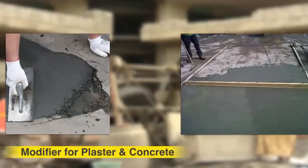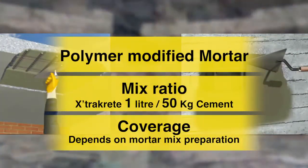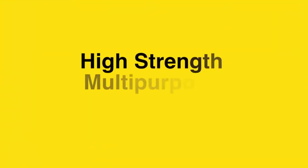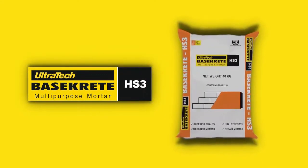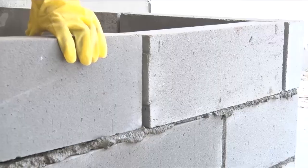As a modifier for plaster and concrete, add Ultratech ExtraCrete in the plaster and concrete mix as per the guidelines. Ultratech Basecrete is a ready-to-use high-strength polymer-modified multipurpose mortar for internal and external repair and patchwork.